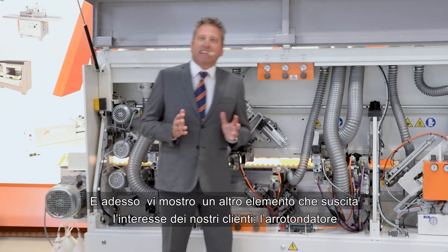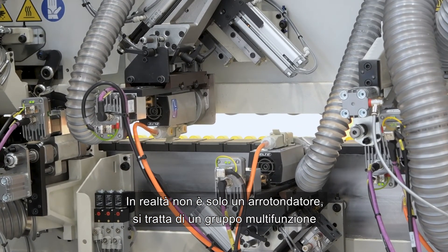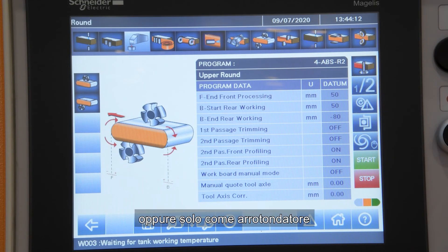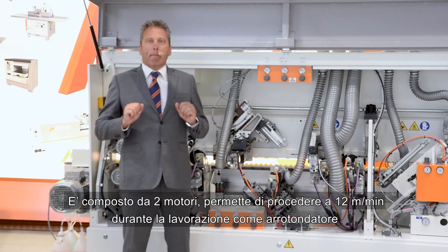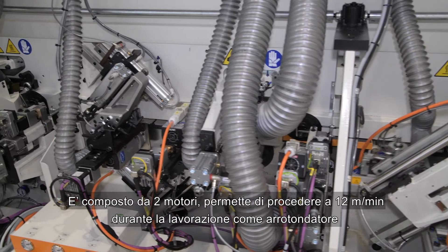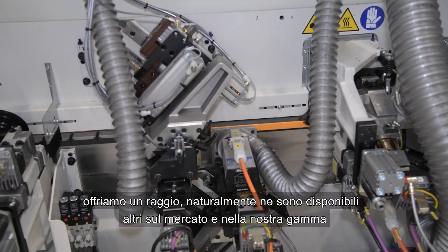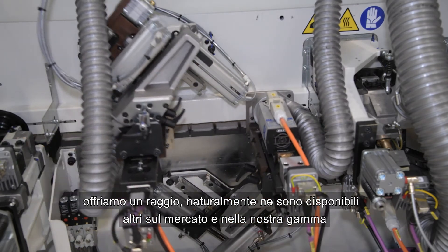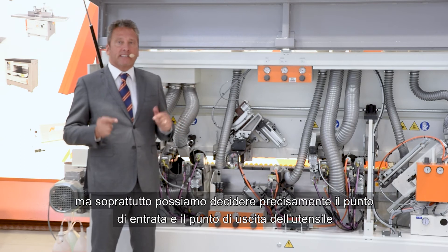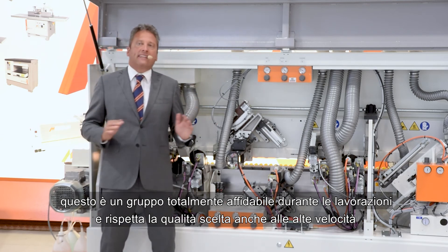Something else that draws great interest is the corner rounder — and this is not only a corner rounder, it is a multi-functional aggregate. We can use it only as a scraping unit along a straight element of the panel, or as a pure corner rounder, or for both functions together. Made with two motors, it allows us to work at 12 meters per minute speed during the corner rounding operation, thanks to these powerful motors and extra strong steel arms. We offer one radius profile, and additional profiles are available. The entry and exit points on the panel can be adjusted from the computer, and it can be excluded pneumatically. This group is completely reliable during the banding process and maintains quality even at higher speeds.